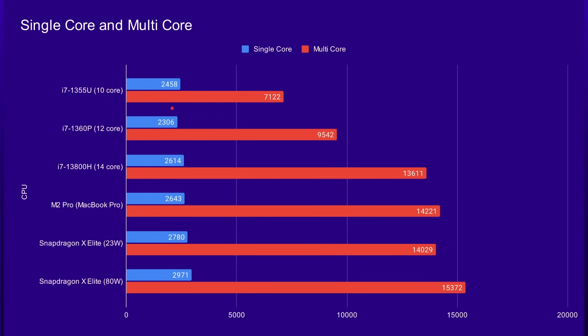The Snapdragon X Elite has the best single-core performance of all the processors compared, even when running in its 23-watt mode — that's better than the M2 Pro in a MacBook Pro, and even better when bumped up to the higher thermal budget. For multi-core, it depends on core count, and going up to 12 performance cores puts it higher and higher. The M2 Pro is slightly faster than the Snapdragon X Elite at 23 watts, but not at 80 watts. It'll be interesting to see what wattage Qualcomm's partners choose for their laptops next year.